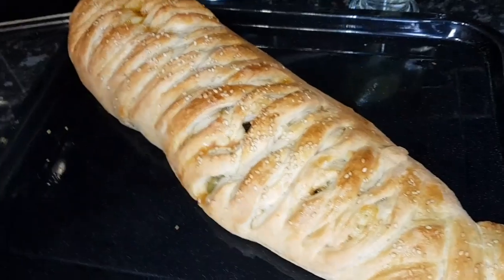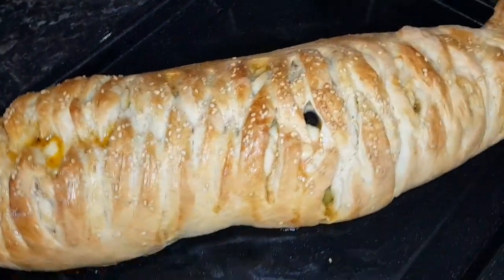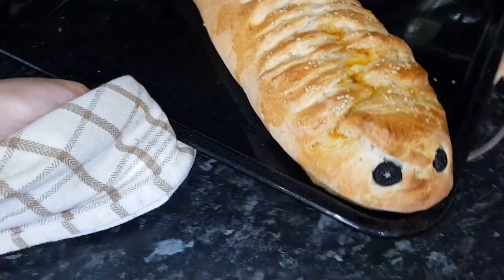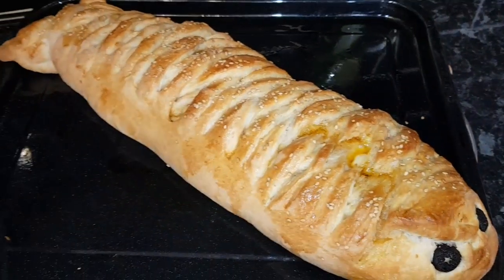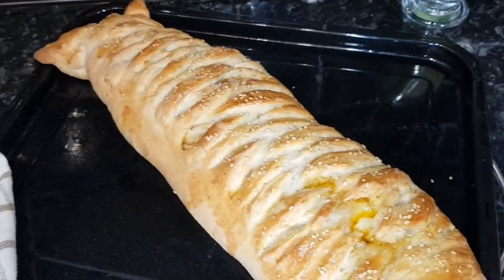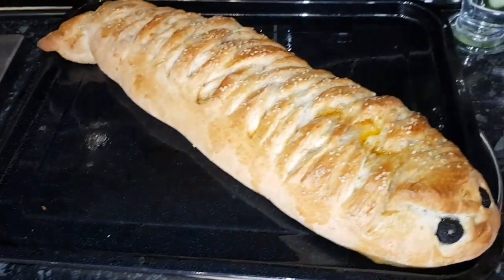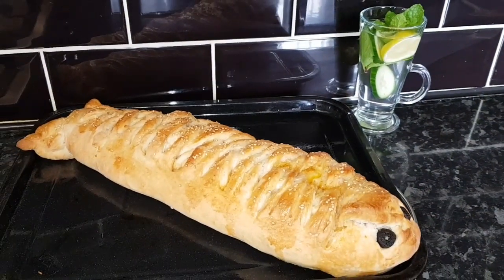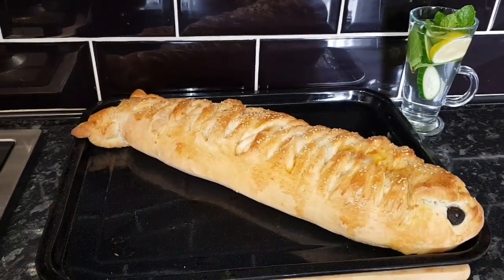After 25 minutes, my stuffed bread is ready! You can see it looks like a big fish — a real fish! It looks perfect and very nice. Make sure you try this at home, and when you do, leave a comment about this big whale fish bread. Thank you so much for watching!